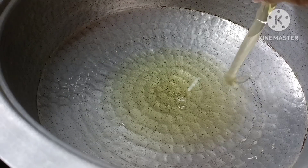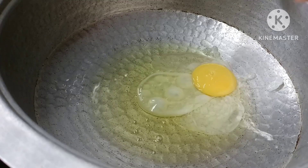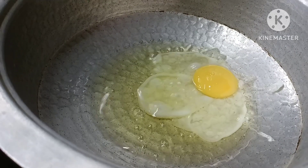Now, let's put a cup of water and add oil — 3 spoons. Now if you do it, you can do it for 10 minutes.